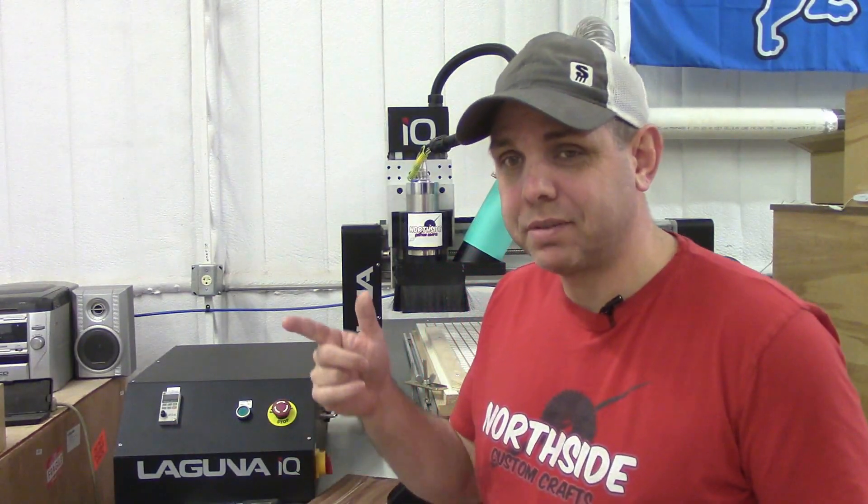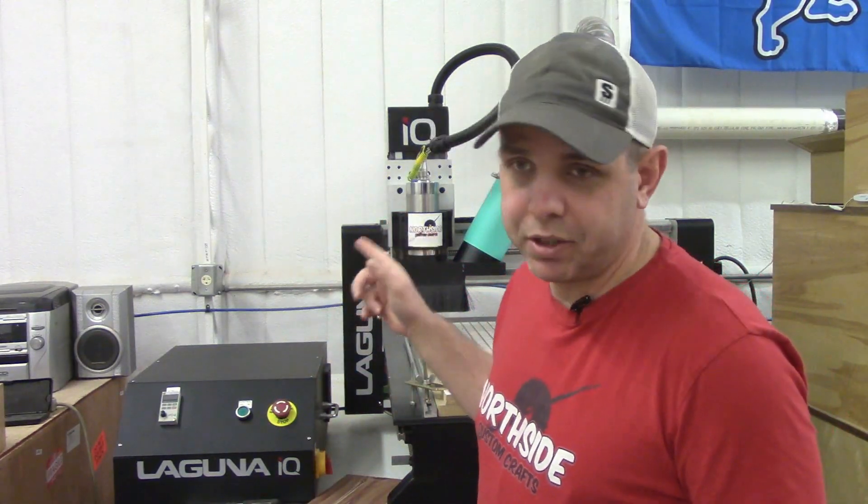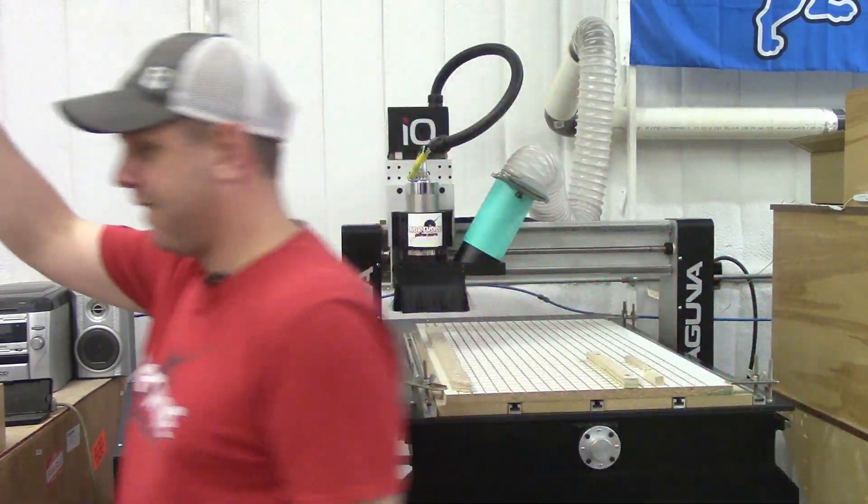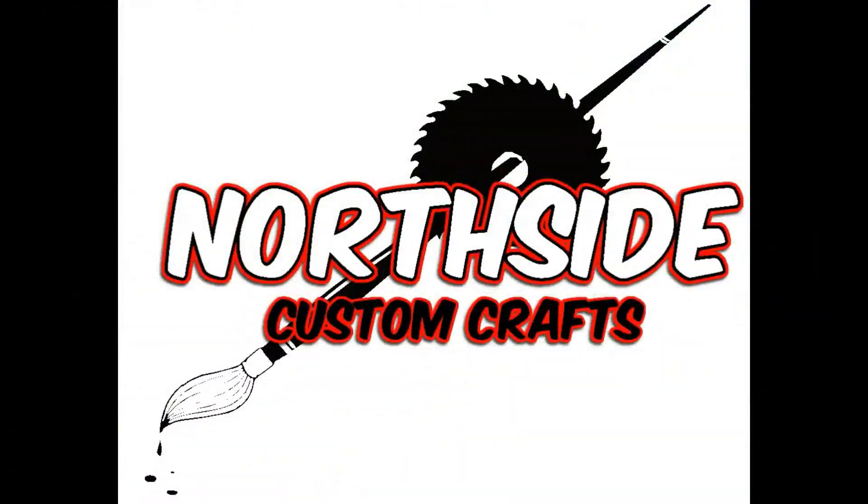Hi, I'm Jake from Northside Custom Crafts and today we're going to do a review of the Laguna IQ CNC machine. I'm going to start this video off by saying that I'm not sponsored by Laguna or anybody else for that matter. I bought this machine with my own money over a year ago and I've been using it a lot since then. I still got a lot to learn but I feel like I can get other people over the intimidation of buying a CNC machine.